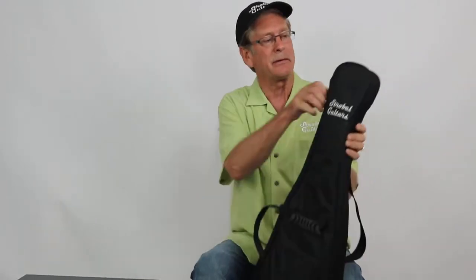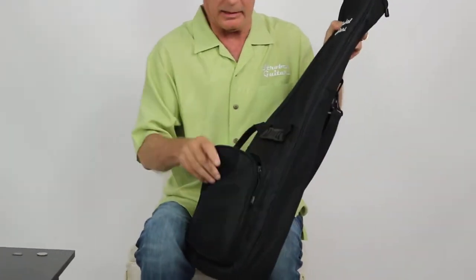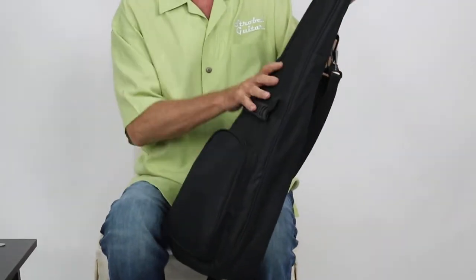But let me show you the inside of the bag here. It's got a nice pocket where you can carry your cords and tuners, some notes and things there, and a nice little pocket here.